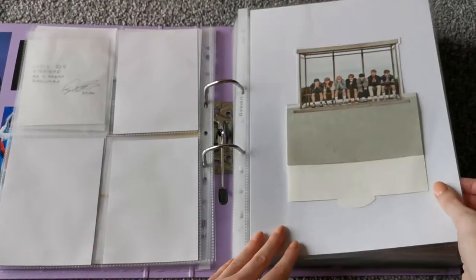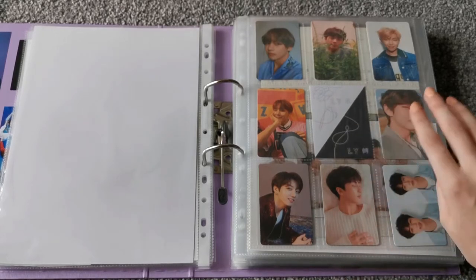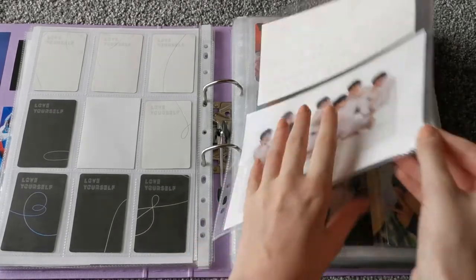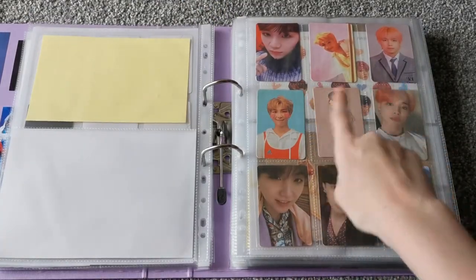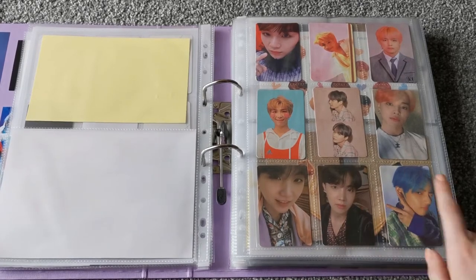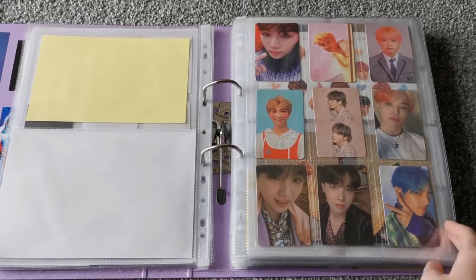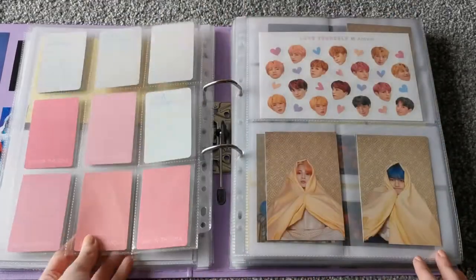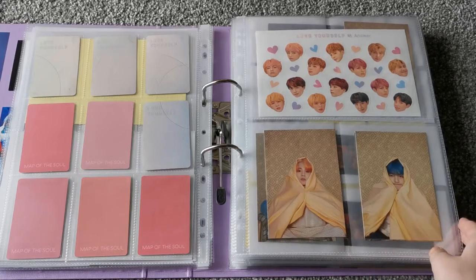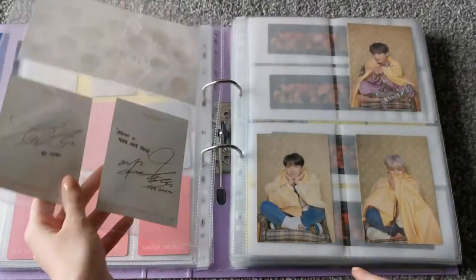And then we have the You Never Walk Alone standee. Here we have Love Yourself Her and then Love Yourself Tear — just a little filler that I made. And then we have the stickers from Love Yourself Her and the standee from Love Yourself Tear. And then here we have Love Yourself Answer and his Persona. I bought five copies of it — four pre-orders from Korea, and then one from ASDA because I wanted to help on the UK charts. And then we have the stickers from Answer, and two of the Persona little cards here. Eventually I'm going to have all of them, but I just put them here for now because they kind of just fit.